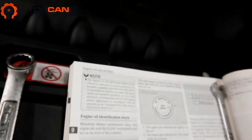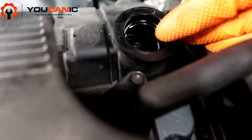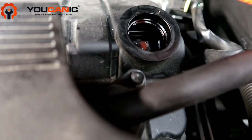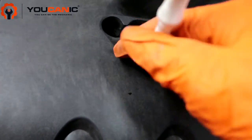Use an oil funnel so you don't spill any oil. Put the funnel in and pour in the recommended 4.5 quarts, then fill it up.